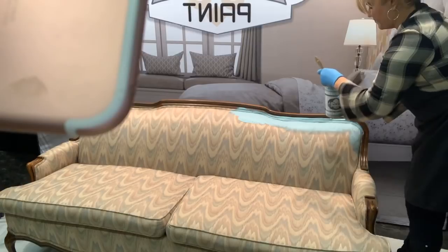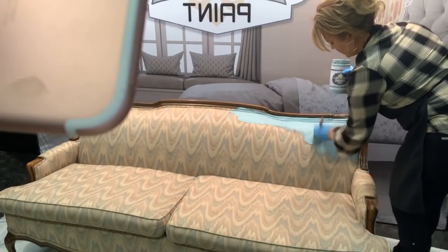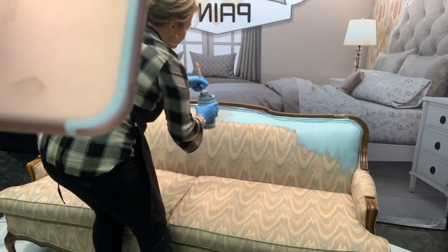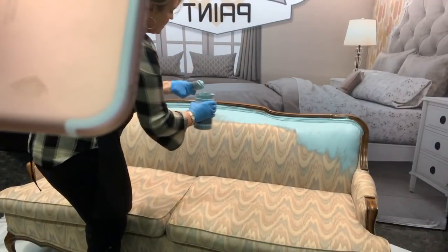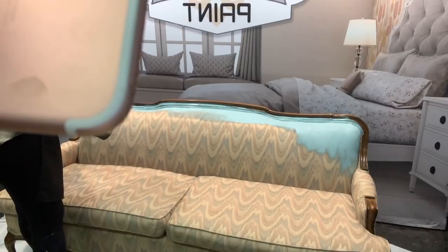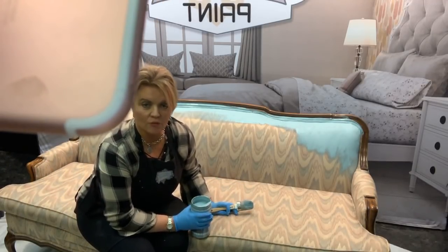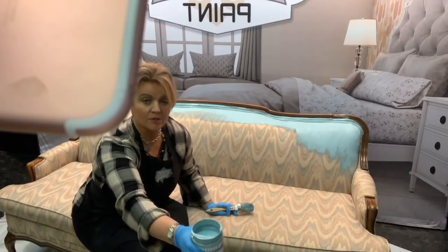I'm concentrating on working this paint down into the double welt cord that surrounds this couch. People ask us all the time whether this is only for a sofa you don't plan to sit on — maybe one that goes into a formal living room. That's up to you; everybody has a different idea of how things feel once they're finished. Any painted fabric is going to feel different, so be aware of that.